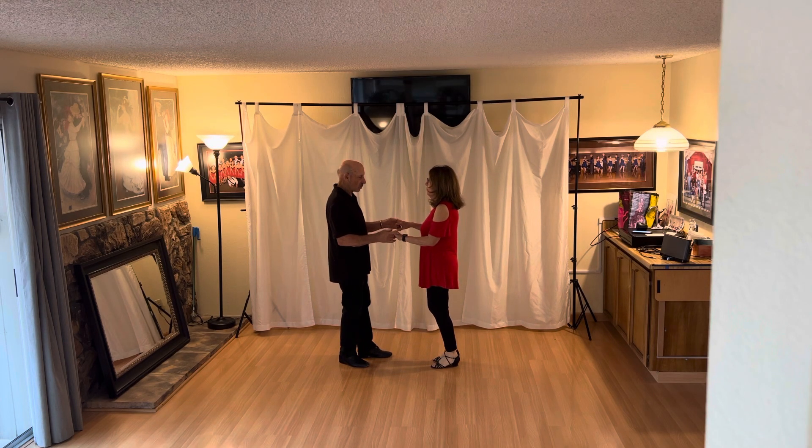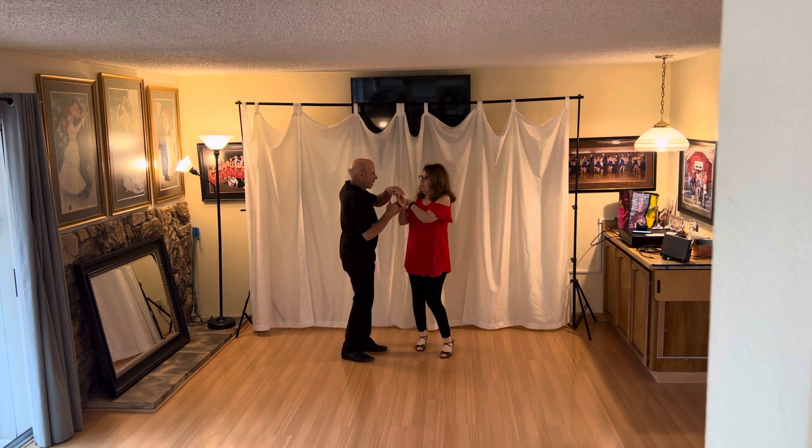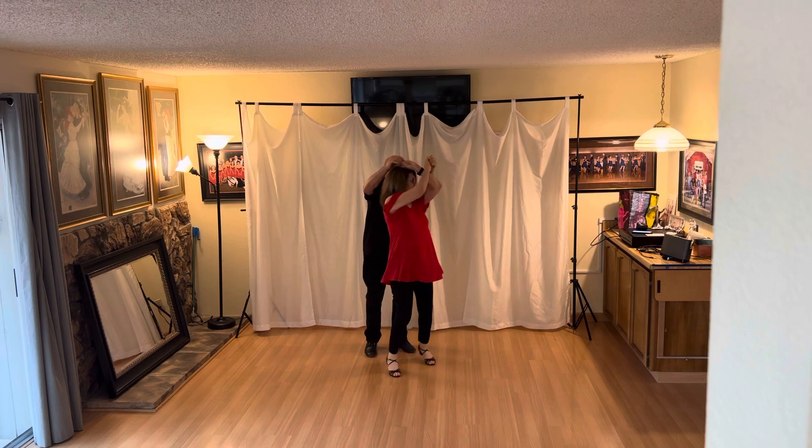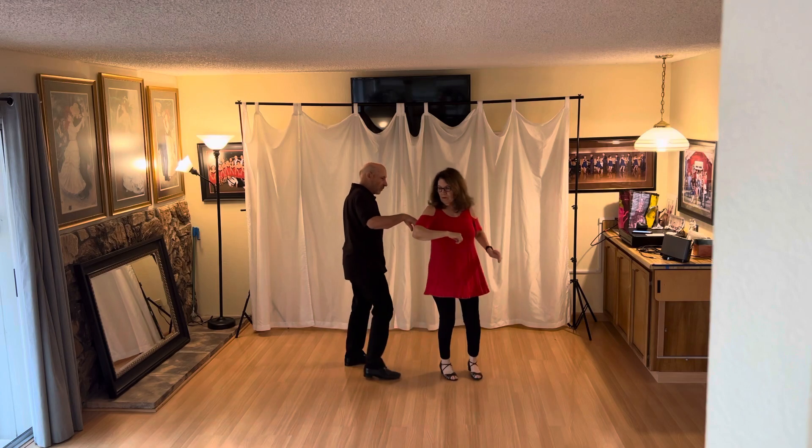We started off — okay, start with the two-hand hold. We're going to go up and over just like this. Up and over again. Two, three, and four. Rock back and free spin. Three, and four.